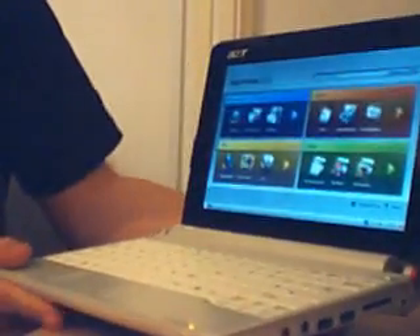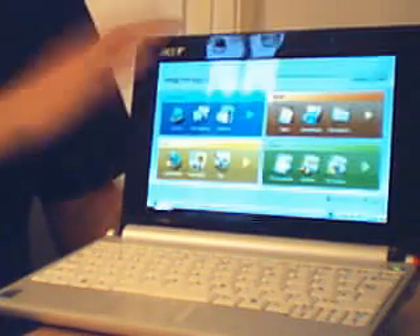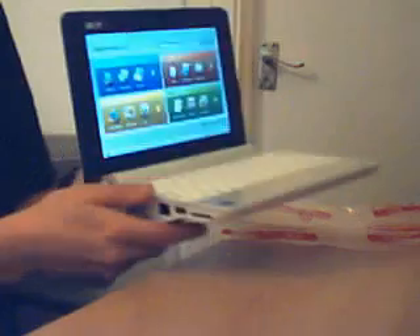I'm looking to probably put Windows on this and we'll see how it performs. There are some known issues on AspireOneUser.com — similar to EEEUser.com — and apparently some people are saying it's sluggish on XP, but it might be something to do with formatting. This is the A110, the 8GB SSD version — very, very light, as light as the Asus EPC, a little bit wider, but it looks a lot nicer. Thanks for watching — please comment, rate, and subscribe if you like my videos.